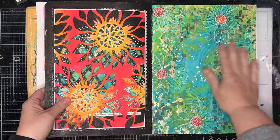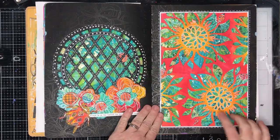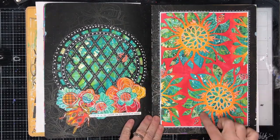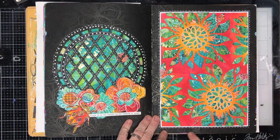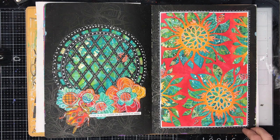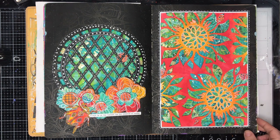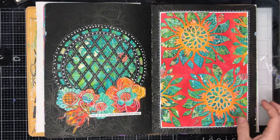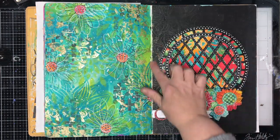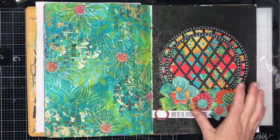We've got the two pages that we did that to and then we did the lace cut. We started off with this page which was using one of her stencils which she drew around and then cut out. For those who follow my channel and have seen me do paper cutting in the past, using a really sharp knife is really important. So make sure you've got lots of blades if you're going to do something like this.